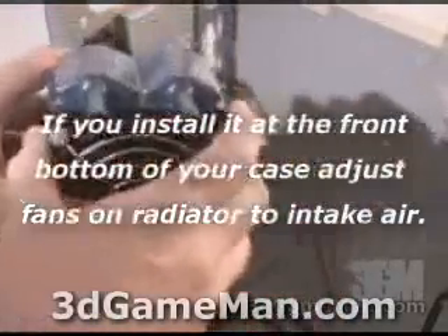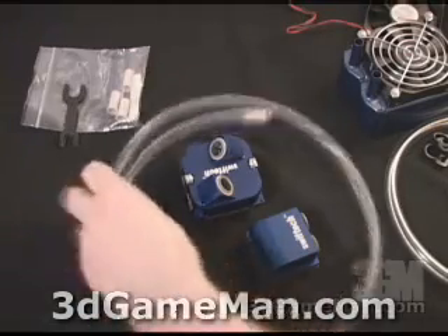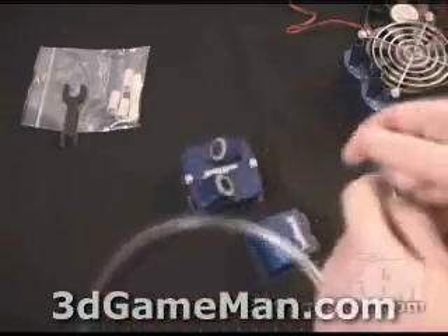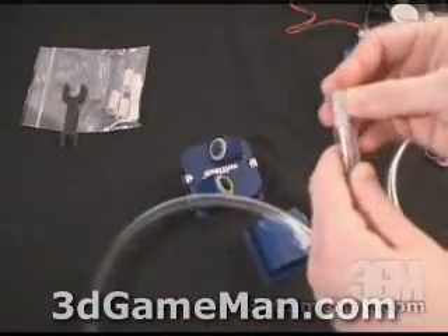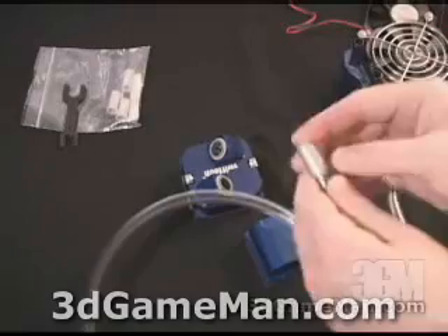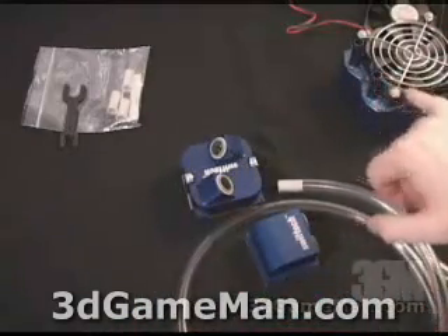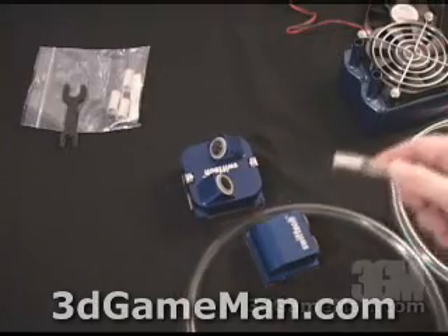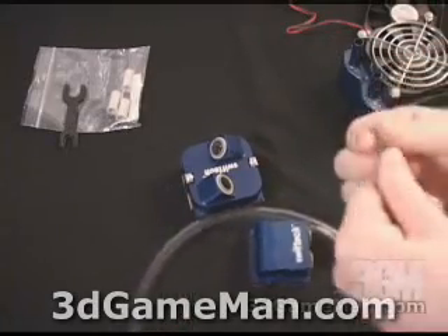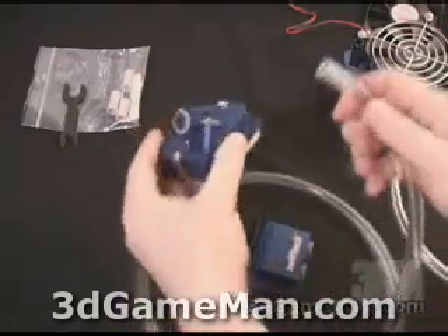There are a few things you need to know before securing the tubes to the fittings. First of all, cut the tubes square, not at an angle. You always want to put the tube inserts inside the tube before putting them into the fitting. You might also want to spread some Vaseline or liquid soap around the part where it goes into the fitting, just to make it easier to insert.